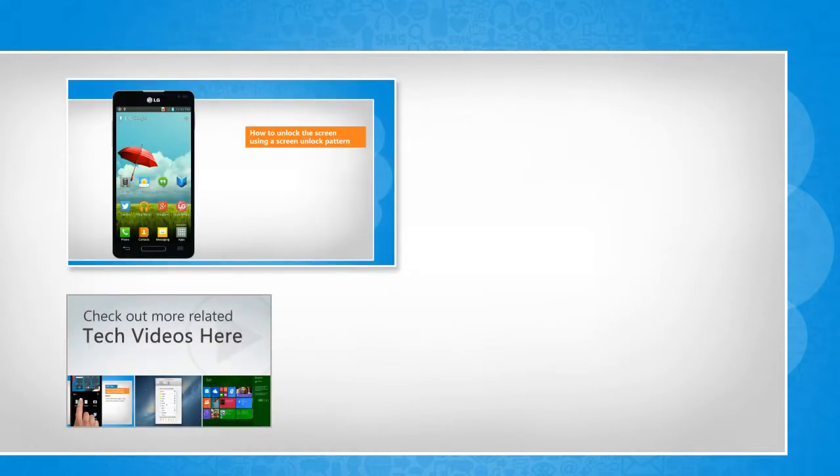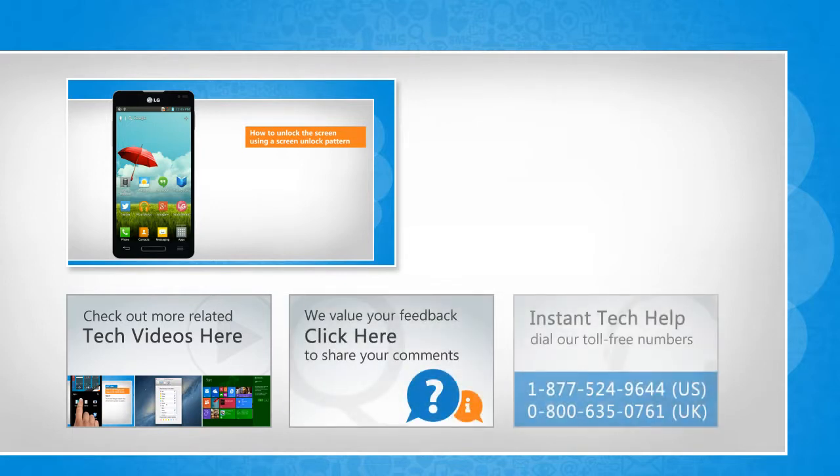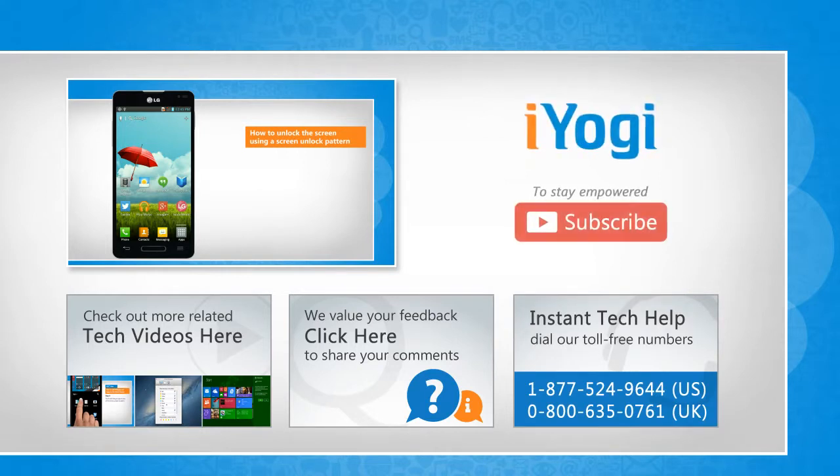To check out more related tech videos, click here. If you have any query or want to share something with us, click here. To get AYogi tech support, dial toll-free numbers. To stay empowered technically, subscribe to our channel.